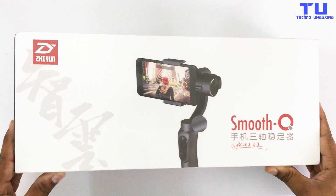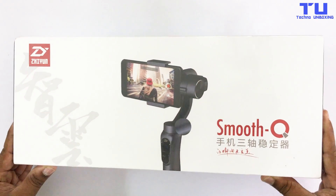Hey guys, Shahzai here from Tecno Unboxing and today I'm gonna be showing you this Xeon Smooth Q unboxing and review.